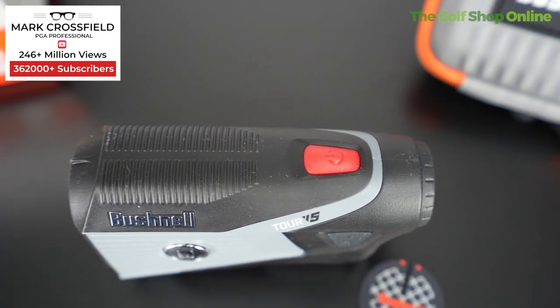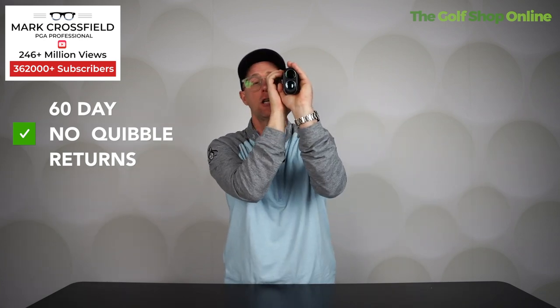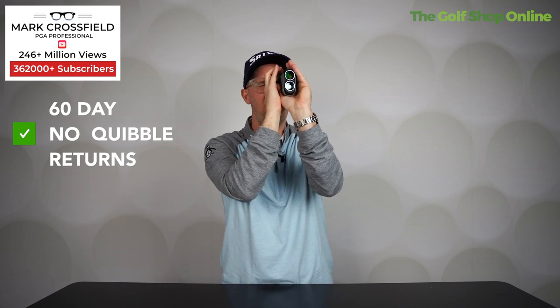This product is packed with features — it's got amazing measuring capabilities, as you'd expect from a range finder. It's a bit of a new system to what I'm used to. What happens is you just scan and it locks on to your flag. Rather than just pointing at it and trying to hit the flag, you literally just move from right to left with your hand on the button.